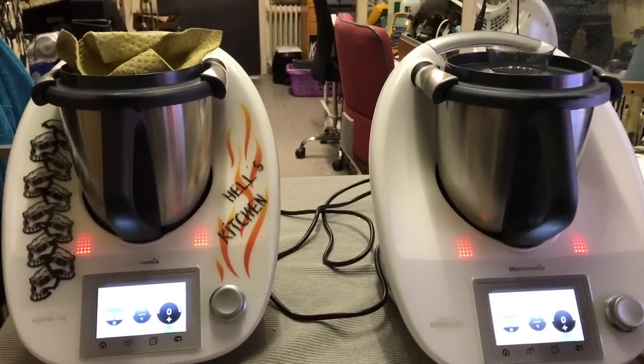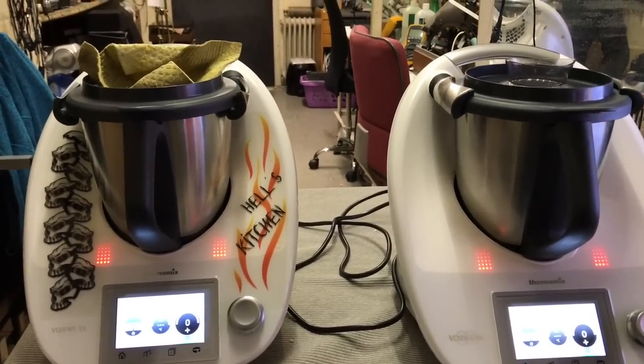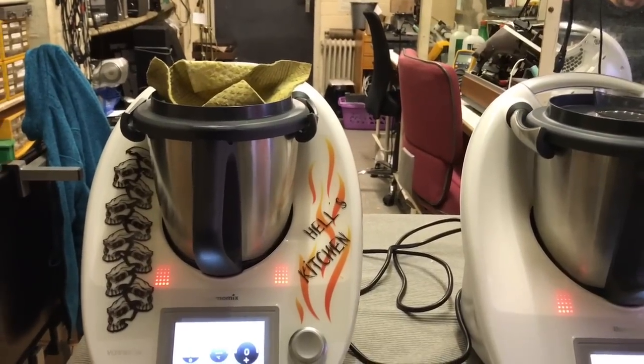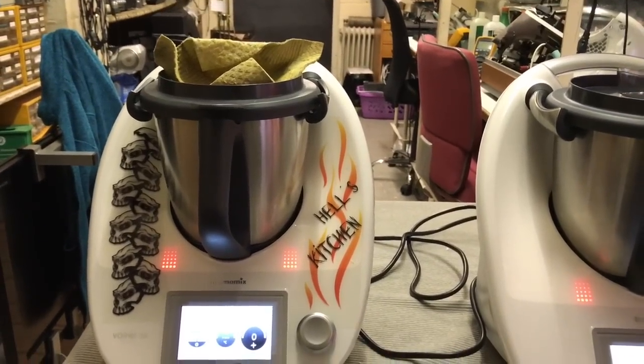Das ist jetzt ein Dauertest von einer guten halben Stunde gewesen, hier die ganze Geschichte, und es ist wahnsinnig laut hier bei uns. Also über 90 dB machen diese Maschinen — das geht richtig auf die Ohren.